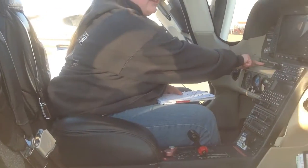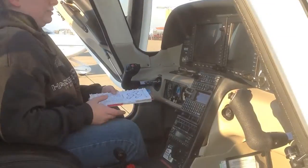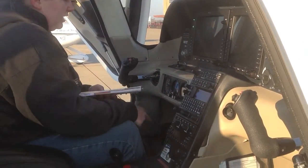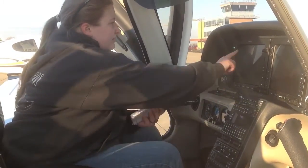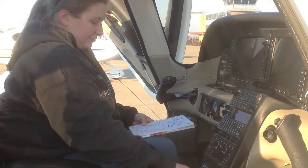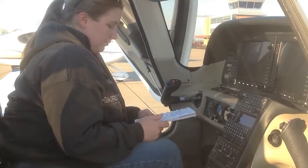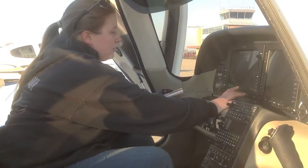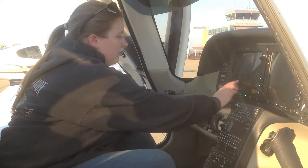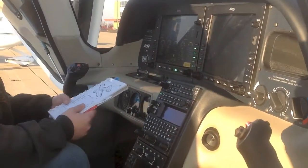Next, we ensure the avionics switch is off and turn on the battery master 2 switch. The avionics fan should kick on, the PFD on the left side should kick on, and the light next to the flaps should not be lit. Going to systems, we ensure that volts are between 23 and 25 volts, which is within the parameters.